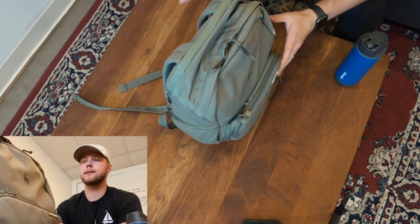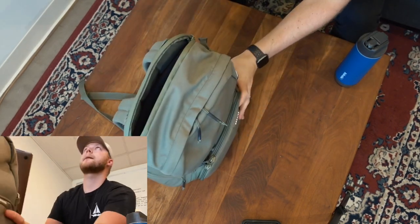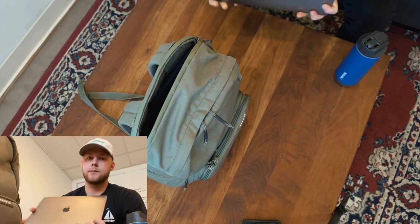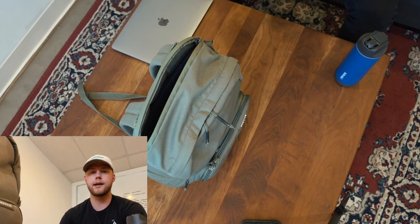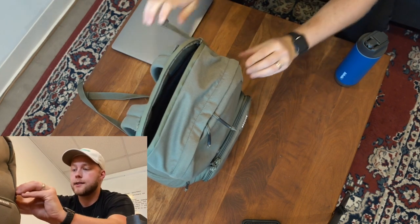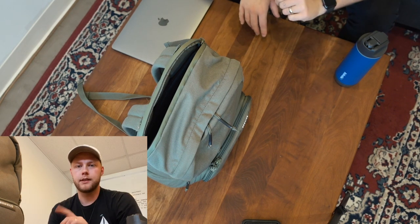First and foremost with a backpack like this, I wanted a place to put a laptop — pretty self-explanatory, most backpacks today have this. I have a 13-inch MacBook Pro with Touch Bar. I'm not really sure what year it is. I bought it used from a guy on Mercari, which is a super awesome buying and selling website. I'll link everything I mentioned down below so you can check it out.